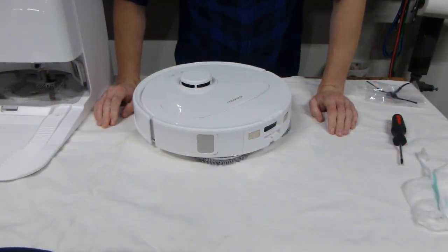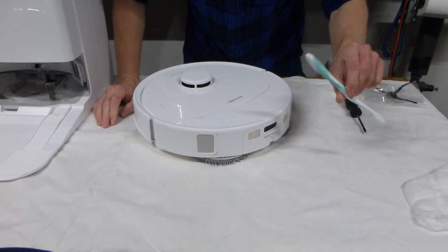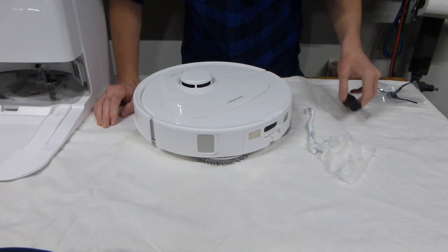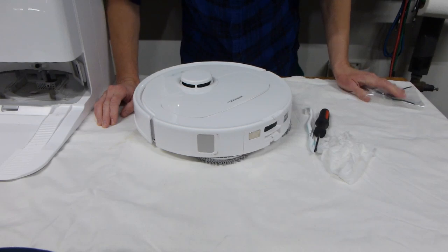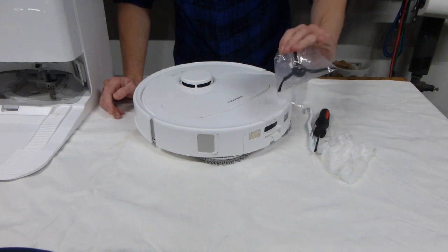The tools for the job are fairly simple. You really need a toothbrush, a wet or damp cloth or paper towel, a screwdriver — a small Phillips drive, also known as a number one Phillips drive. And if you're going to be replacing any parts such as a side brush, you can of course have that as well.